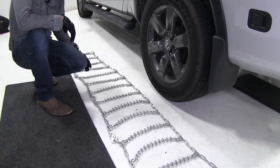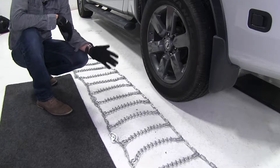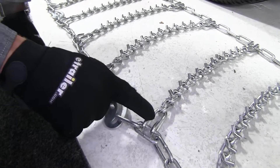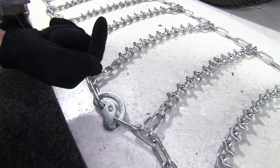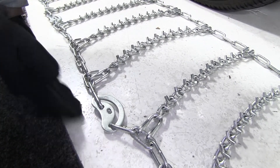To begin our test fit, it's a good idea to go ahead and lay your chain out, make sure there's no kinks, tangles, or any twists in it. You want to be sure that the hooks, the open side, is facing upward, and that our cams are going to be on the outside of our tire.